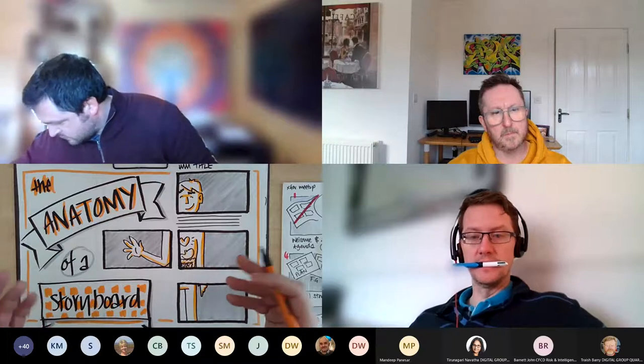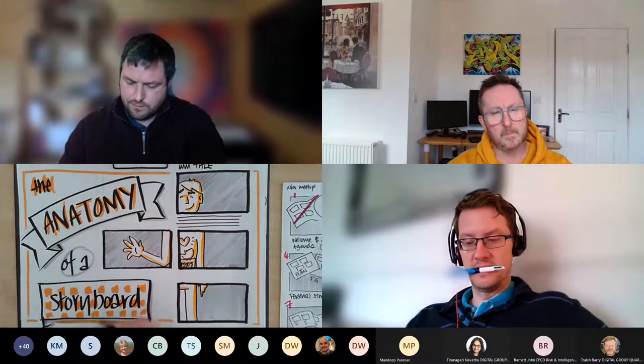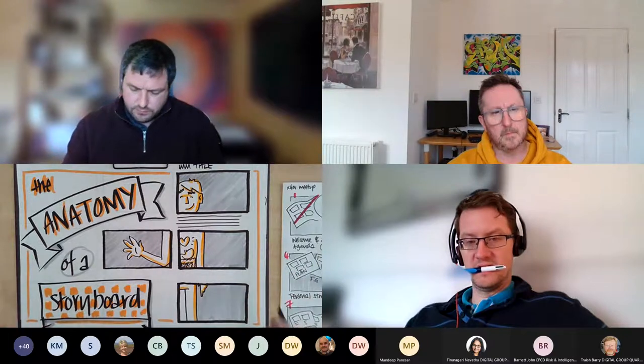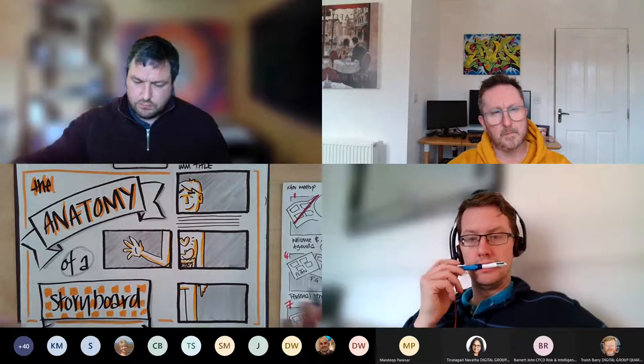Underneath the frames, templates always have space for text — what the person is saying, or instructions about what's happening. Even with no skill at all, just taking that idea and using it in a work context can be really powerful. One person from our fortnightly Work Visible Workout meetup decided to put a simple storyboard at the start of a really heavyweight business case — literally stick figures with some text underneath. The governance board absolutely loved it and asked for more of that in future business cases because it was so immediately understandable.